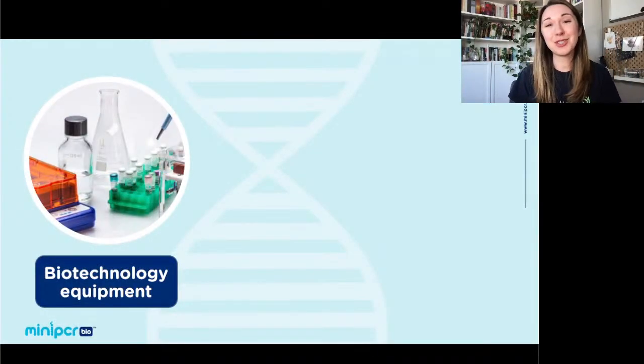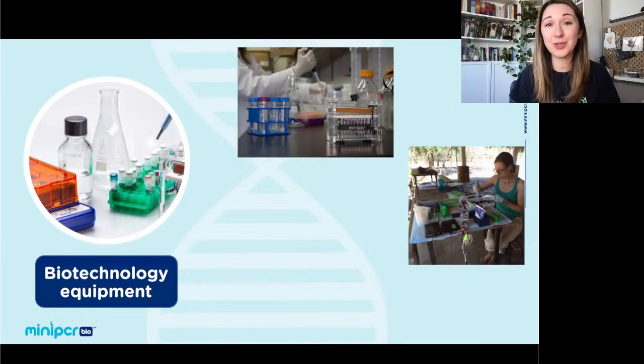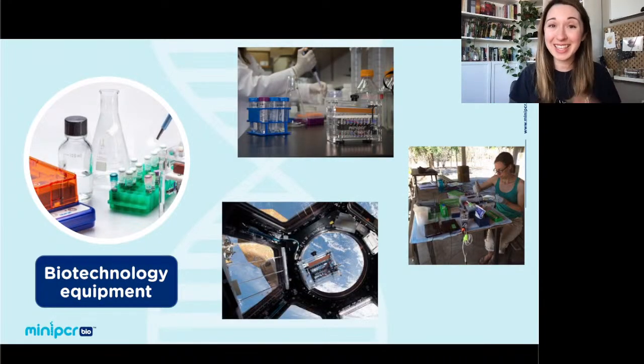Before we dive into this specific learning lab, I want to give you a brief introduction to MiniPCR Bio. We are a biotechnology equipment company. We make lab-grade equipment, including small PCR machines, gel electrophoresis machines, and fluorescence viewers to help get students hands-on with biotech equipment. This is not just classroom-grade equipment — it's real biotech equipment used in labs, in the field, and even up on the International Space Station.